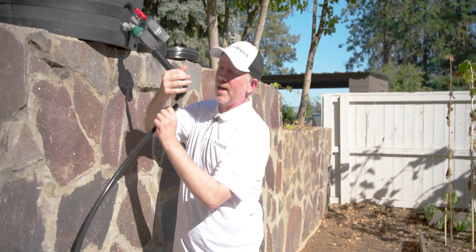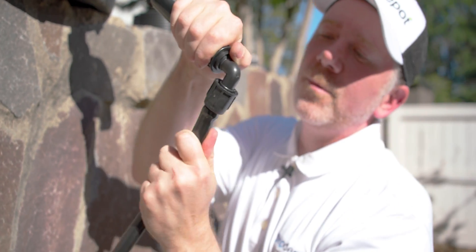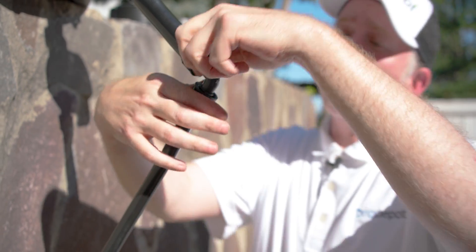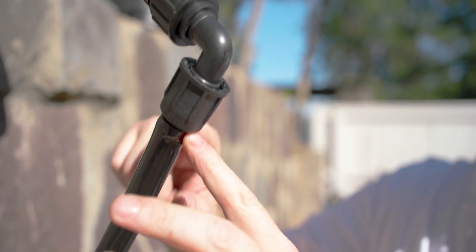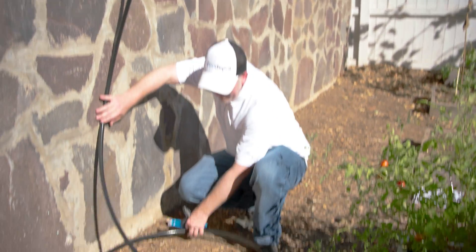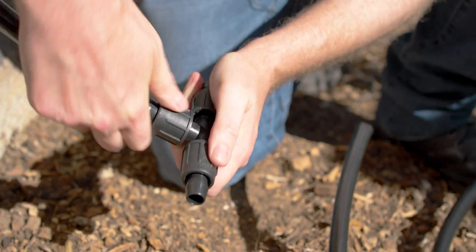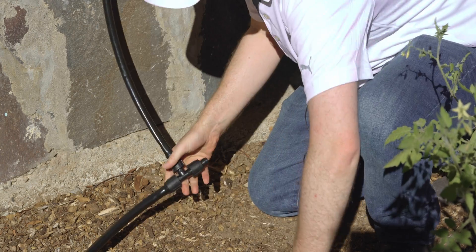Now we're going to set up our mainline tubing. We're going to connect our tubing to the barb on our takeoff adapter. If you have any problems with this part, you can use a cup of very hot water — dip the end of the tubing in that water and it makes it pretty easy to slide on over the barb. Then I'm going to screw the locking nut down over the tubing, which works like a clamp and secures the tubing to the fitting. Now I'm going to get a tee and a few elbows to split our mainline into two — one to go to the drip tape bed and one to go to the button dripper bed.